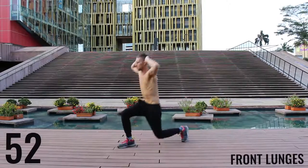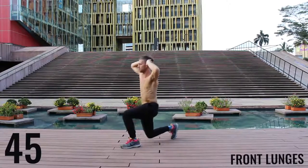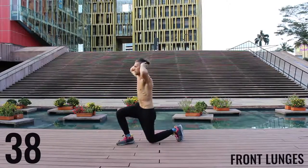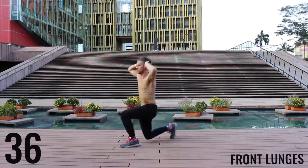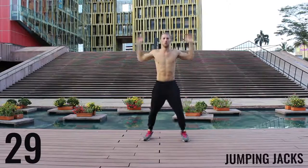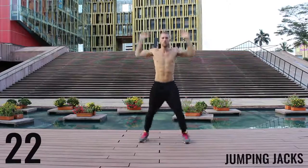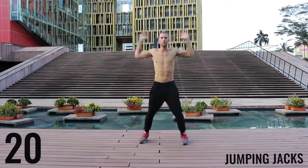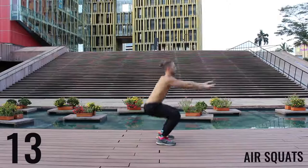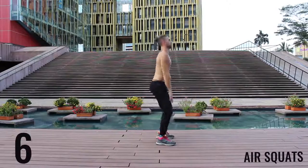Same thing here with the lunges — keeping it nice and controlled and creating that 90-degree angle between your calves and your hamstrings. We've got 30 more seconds and then we're moving on to the workout. Jump those jacks. We're gonna finish here with some air squats. Ten seconds left — here we go, finish strong.